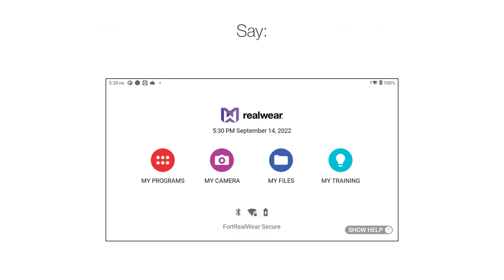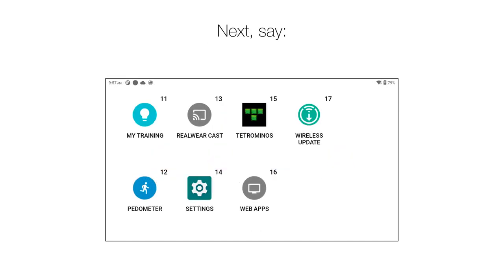Say, 'My Programs.' Next, say 'Wireless Update.'